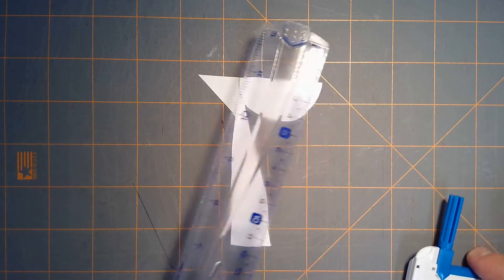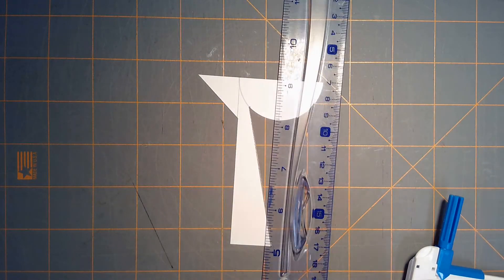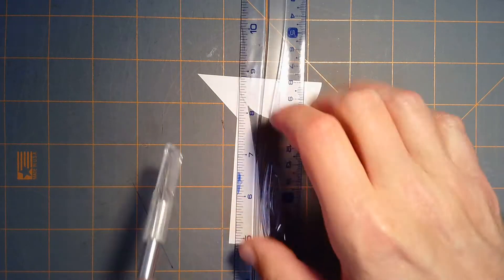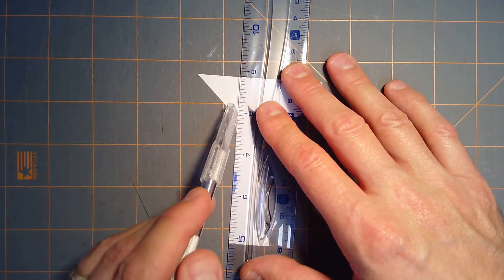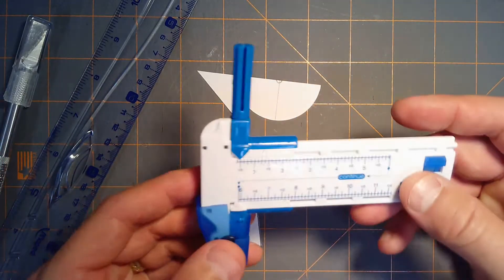I'm a big fan of using an exacto knife with a ruler to get nice straight cuts. You want to have some sort of cutting mat and just go right along the ruler.